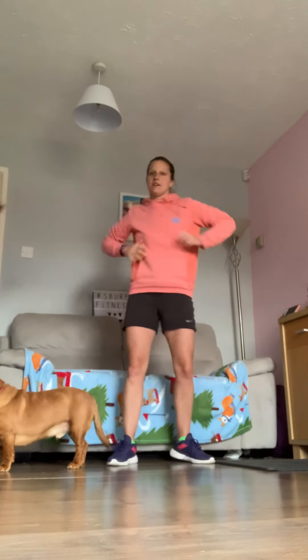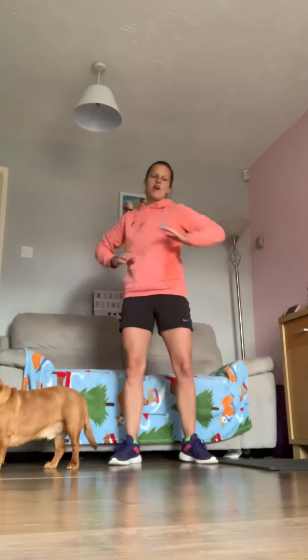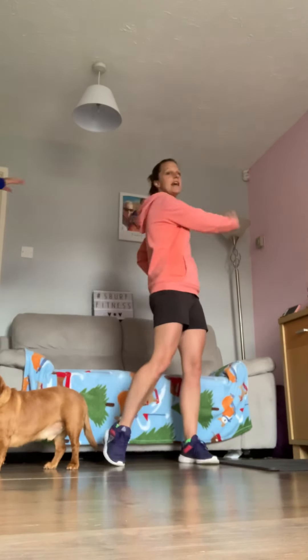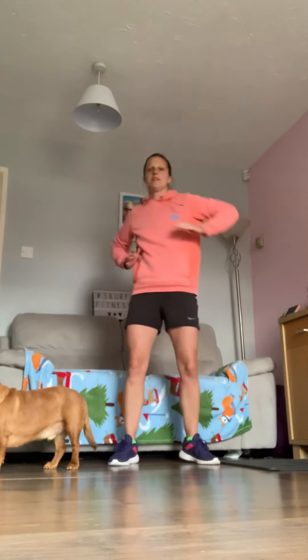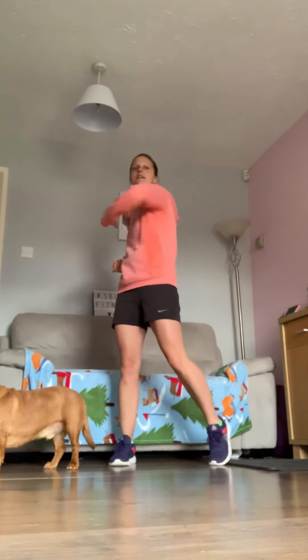Now we'll do a nice little push across the body — this is a great one to warm up the spine and get a nice little twist coming in. Just push across and gently rotate through the torso.